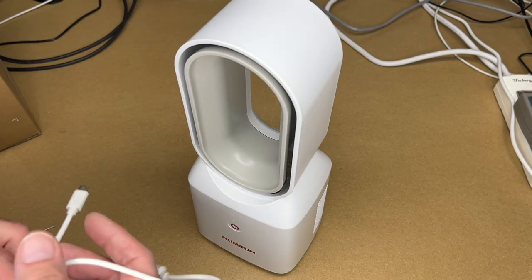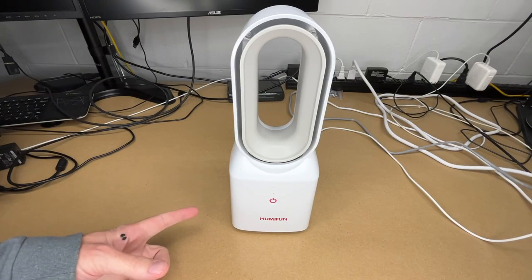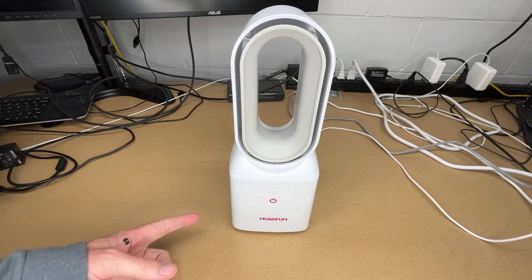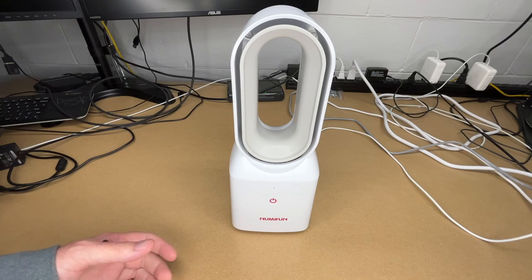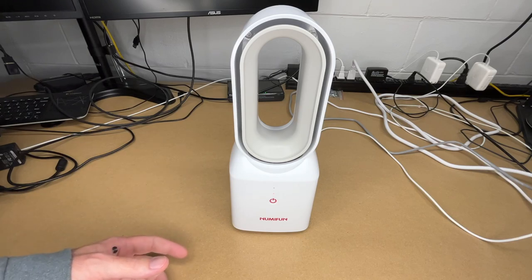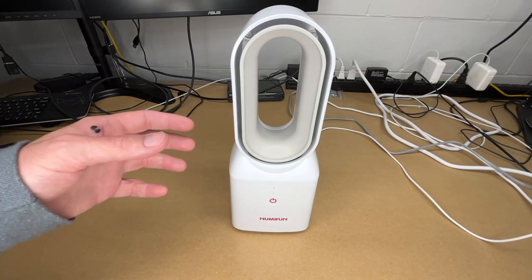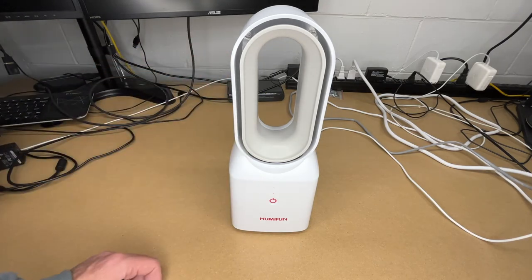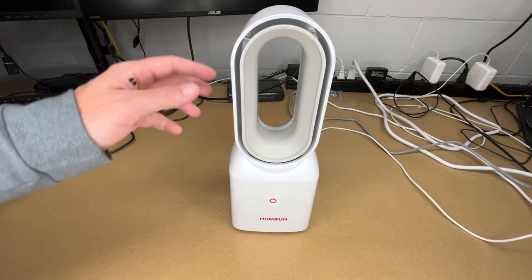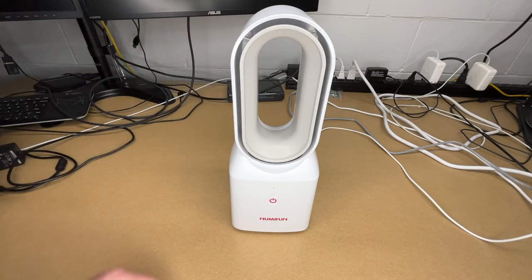I charged it all the way up and ran some runtime tests. On high it ran for 4 hours and 29 minutes — about four and a half hours. On medium I got 7 hours and 22 minutes. On low I got 22 hours and 48 minutes, so almost a full day. If you were taking this camping, on low you could get about three nights out of it. It won't last a full night on high, but on medium, if you turn it on right before you go to sleep, you can probably get through most of the night depending on how long you sleep.